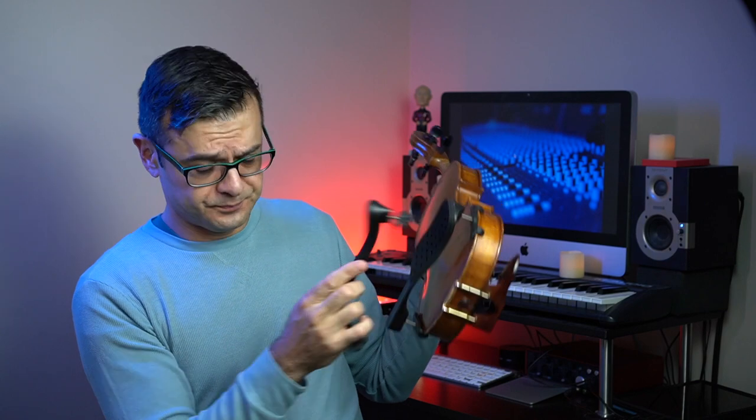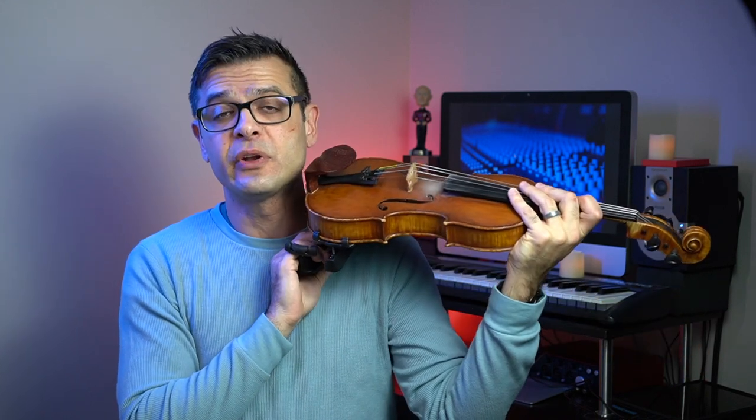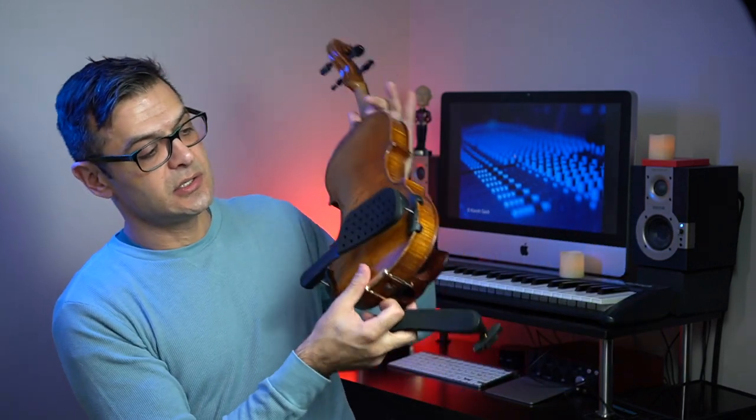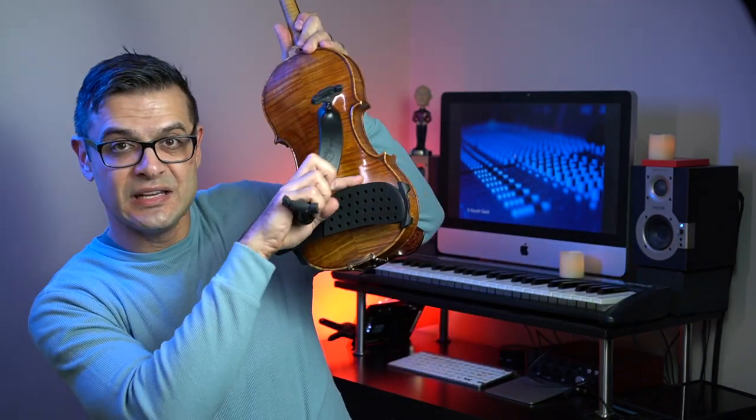One thing about the Everest shoulder rest is that there seems to be a leverage point downward while you're playing, especially if you put the shoulder rest really high, and that can translate into gripping with your neck and head. Because this Performa has this extended lip right here, it seems to counteract some of that downward leverage and distribute the weight more evenly.